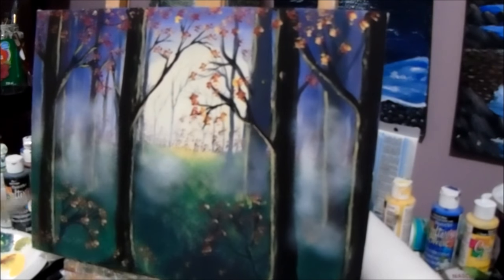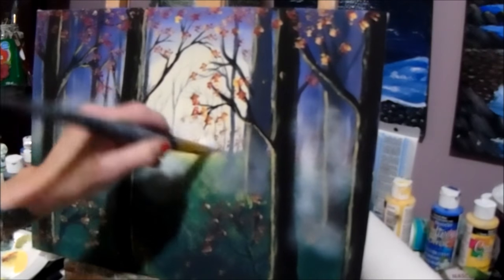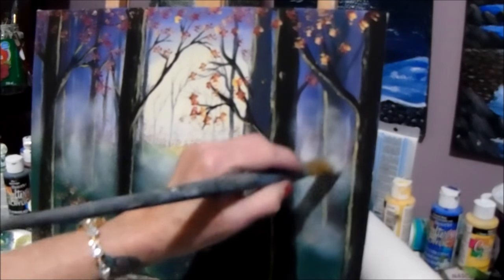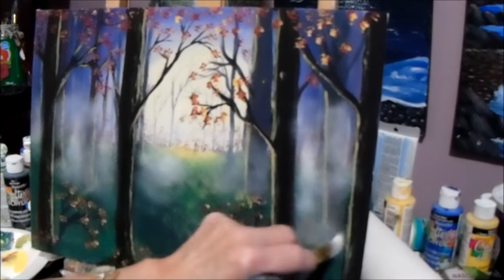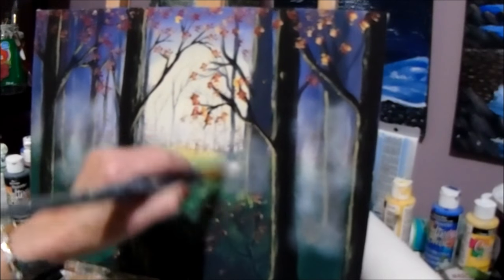This might be a bit of a task but you will get used to it. As long as you don't have too much paint on the brush you won't get those big blobs. Mine are a little bit white — I was trying to put a little extra on for the camera, because I find that on video some places look a bit dull.